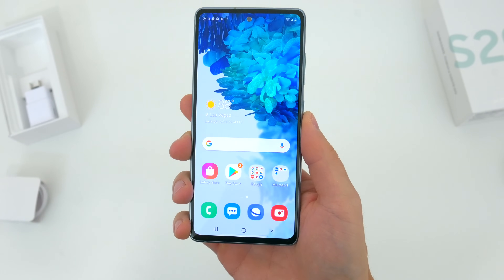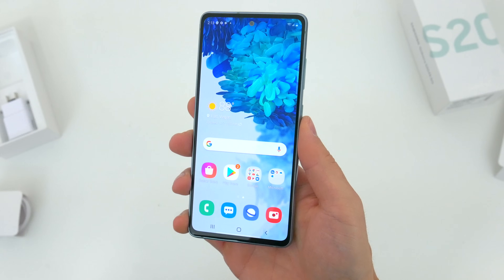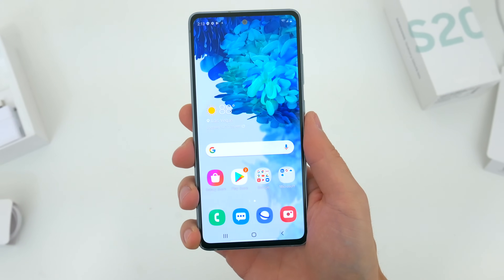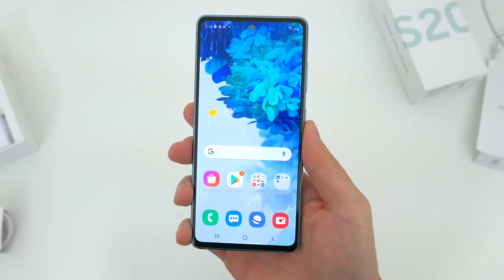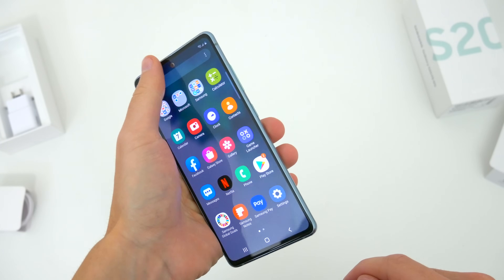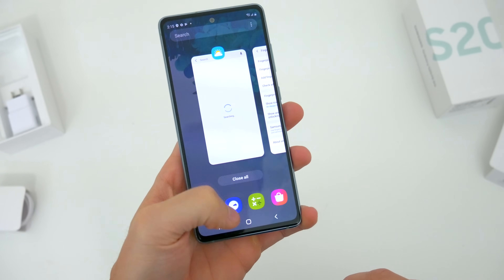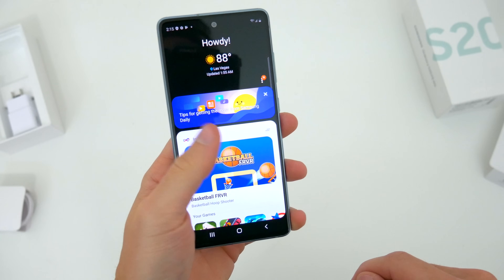For starters, this is a 6.5 inch device, so it's a little larger actually than the regular S20, at least by height mostly. But that means you're getting a whole lot of screen to work with. It feels relatively comfortable in the hand, and obviously with a great screen to body ratio and really minimal bezels all around, there's not a whole lot of extra bulk in the way.